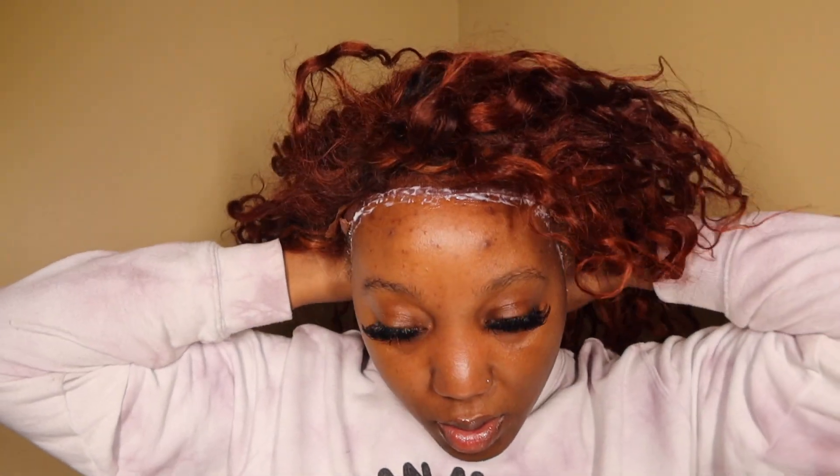It should go back on, right? Let me clip some of this out of the way so it doesn't get in the glue — but not too tight, because I need that to lay.